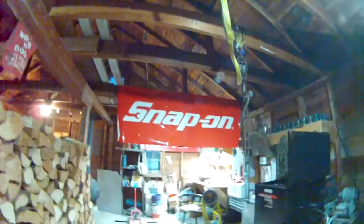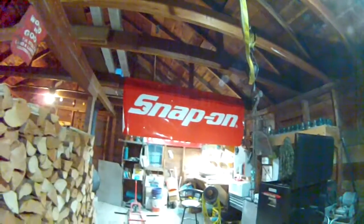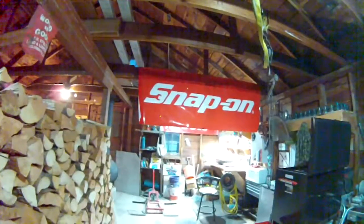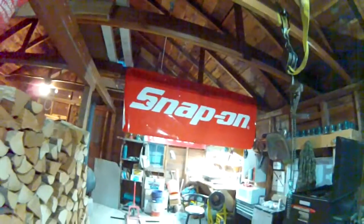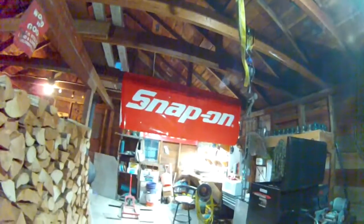I think it looks really good honestly. Me and a friend built a little sign — it says Snap-on on it. It's well made too. I don't think it's warrantied by any means, but it's well made. The next thing I want to get is sockets and stuff like that.